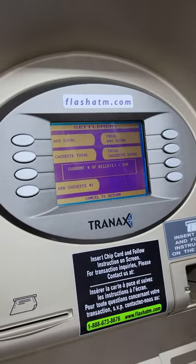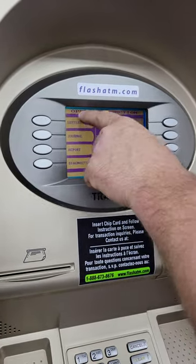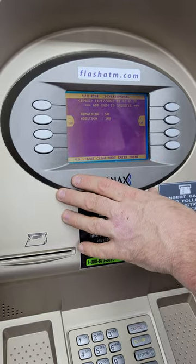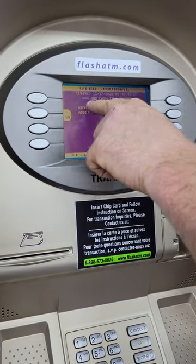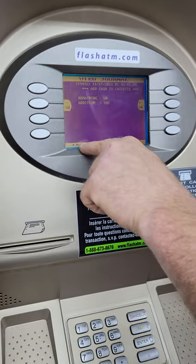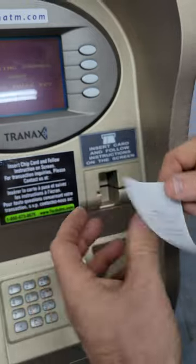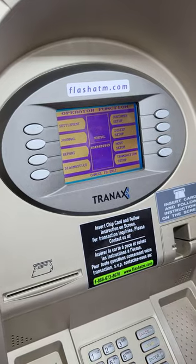This model of ATM won't print a receipt automatically, but if you need one, press Cancel once to go back to the Operator Function main menu, go to Journal, then View Journal. Here you can access the last 10,000 transactions. You'll see the last entry was adding cash to the cassette — there were 50 bills, we added 100. Press Enter to print, and you can give that to your bookkeeper.